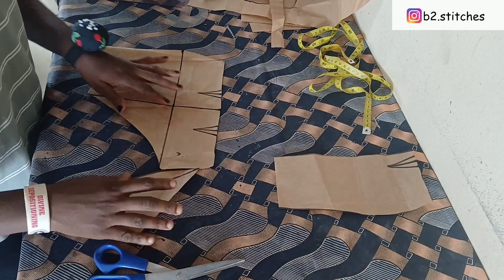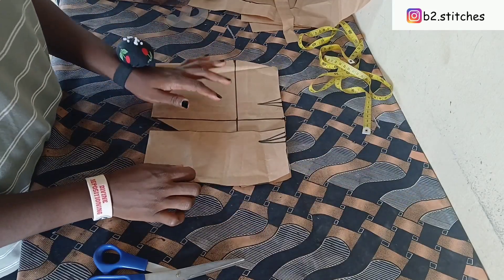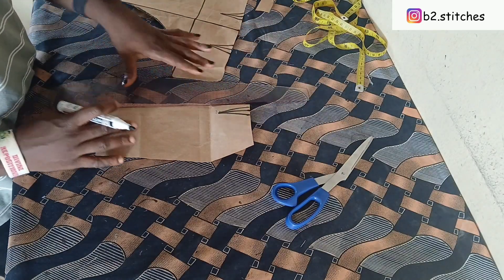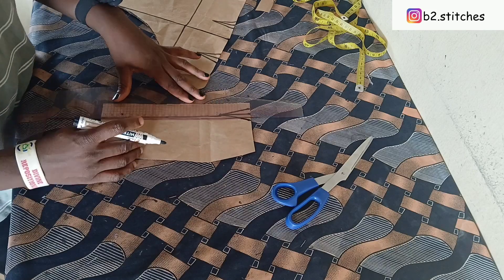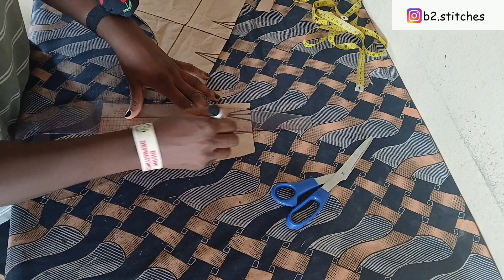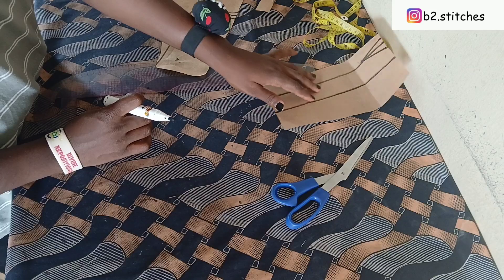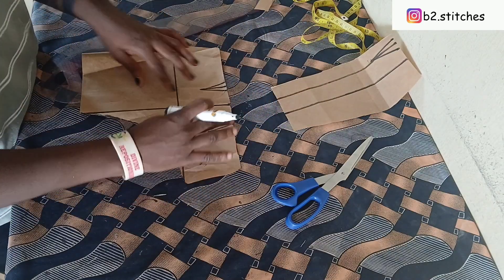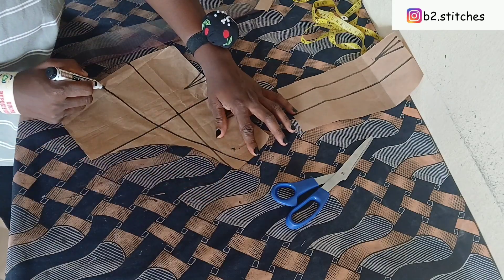Our pattern is getting ready already. The next thing I want to do now is to go ahead with our slash and spread. The dart line or dart leg is already serving as the first line we are going to be slashing, and the remaining part we are going to cut into two, because from the thumbnail you can see we have just three pleats — but you can add more, that is totally on your preference.